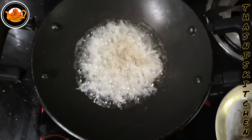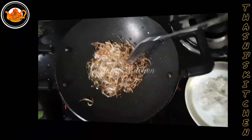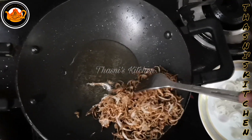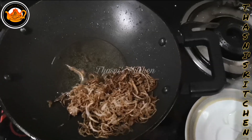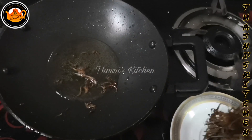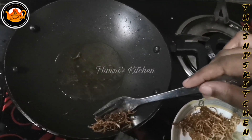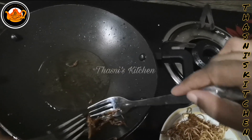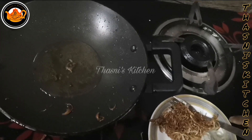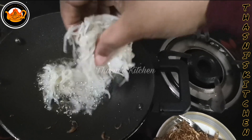Let's fry this onion in a little bit. Now we fry the onion in a little bit. We fry it in a little bit. When we fry it, we want to fry it.